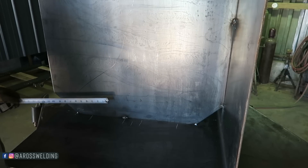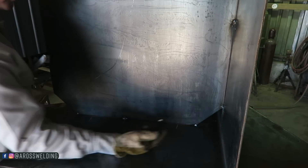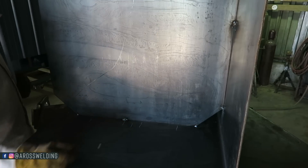So what I'm going to do here is skip-weld it — put three inches here, three inches, three inches — and then on the other side of this baffle I'm going to weld three inches in here and three inches in here, and same with that seam up there.